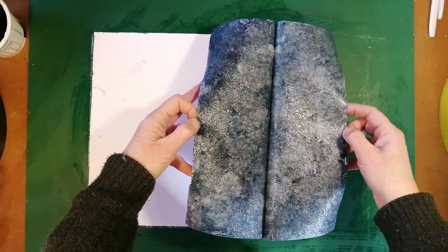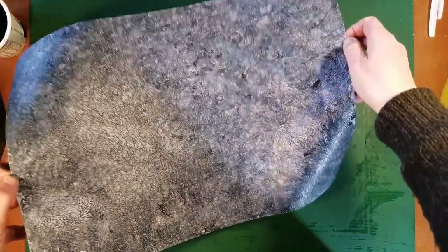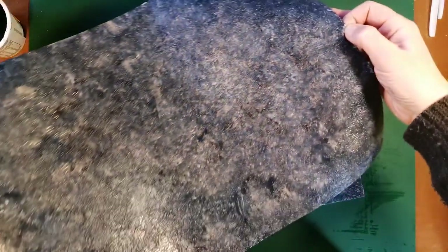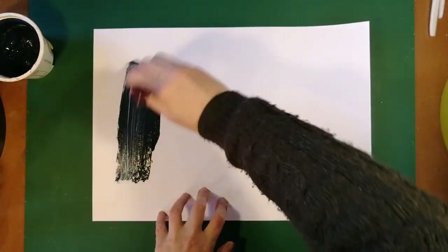So here we go. And there we have it — the one, and this is the other. I'm now going to do another two that I plan to use for the cover of the book.